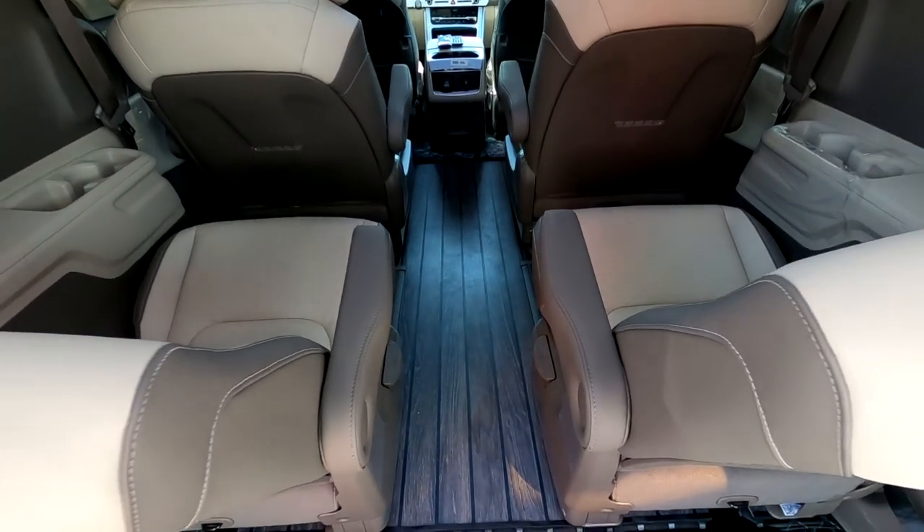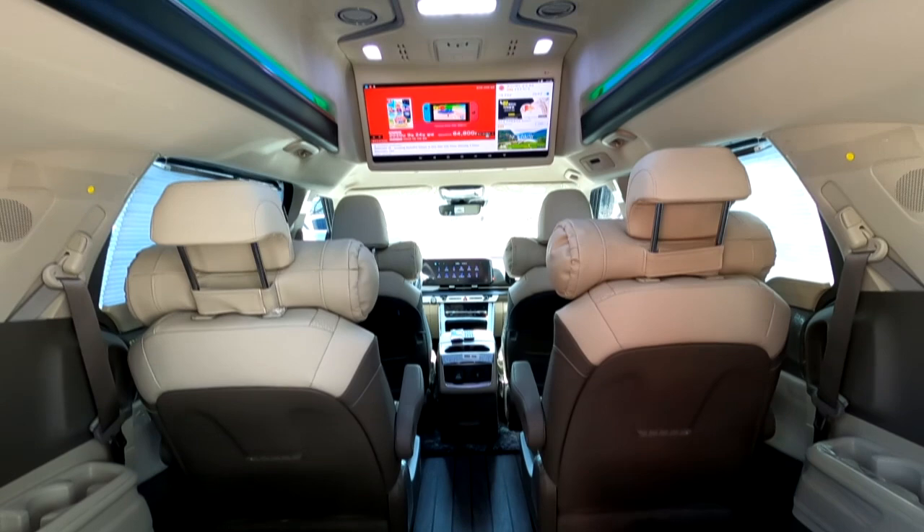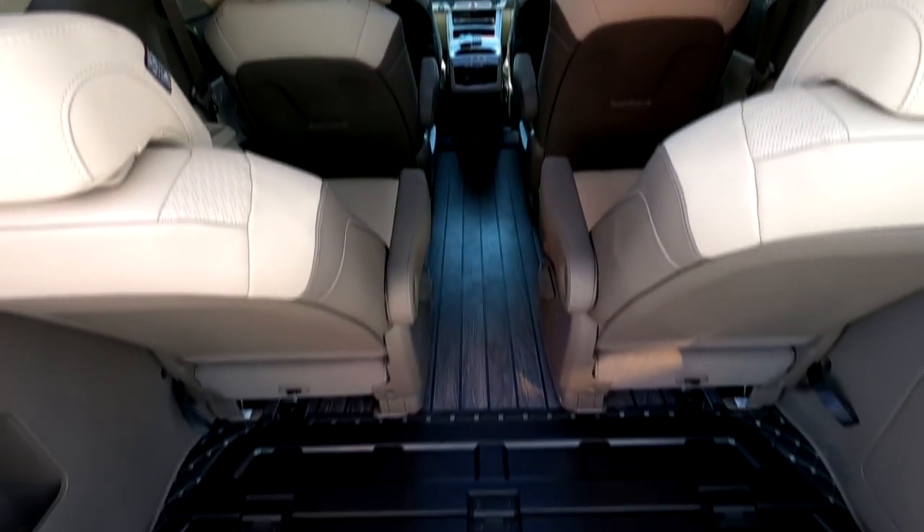As mentioned, the yacht-style floor has the rutique mat laid down. There is one more area we haven't shown yet — the storage space, specifically the trunk space.